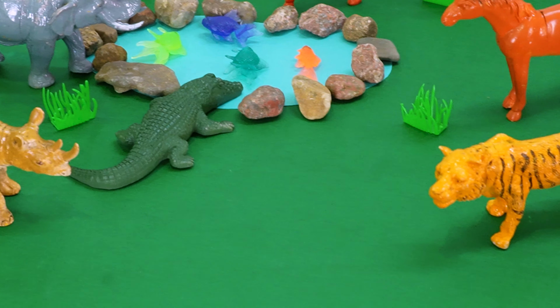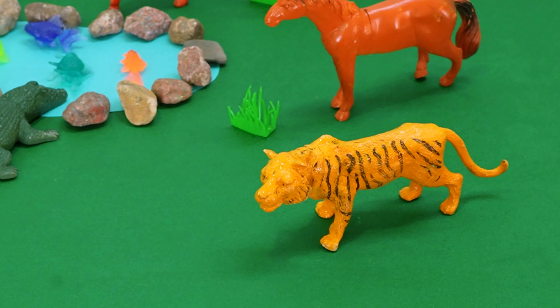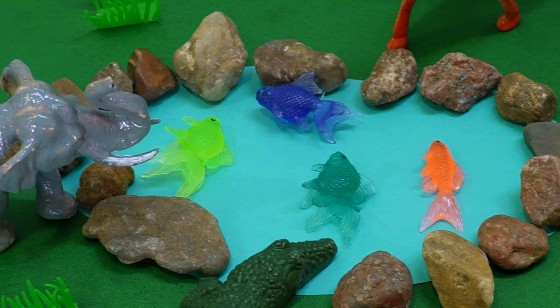Hello kids, welcome back! In this video, I am going to create an animal diorama with a few animal toys.